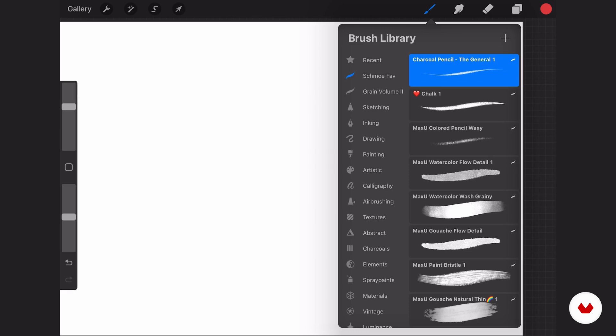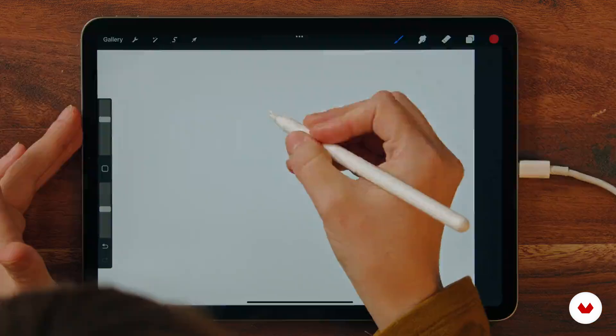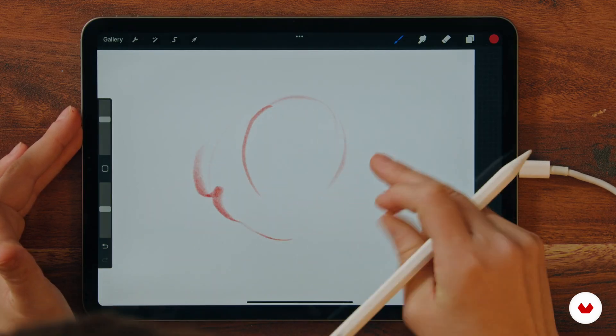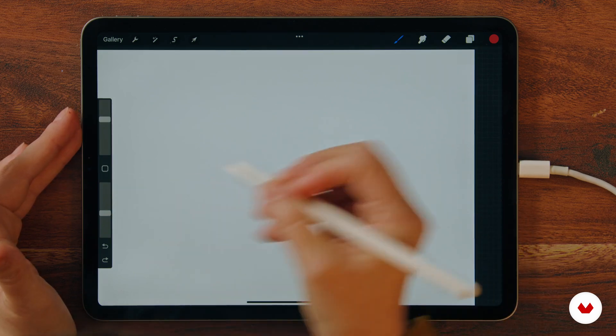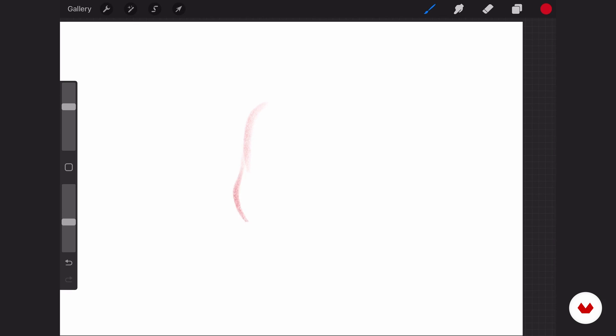My very favorite brush is the charcoal pencil — the general. I keep trying new ones and I love trying new brushes, but this is the one I always return to. You can see it has a lovely texture to it. And what I also always do is reduce the opacity a little bit, and then I feel like I get a better result with the brush.